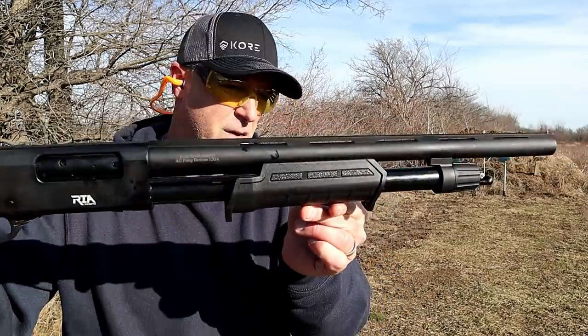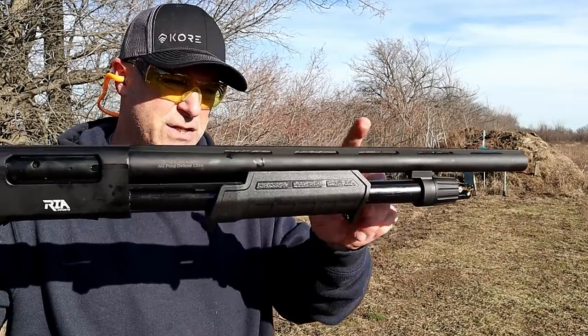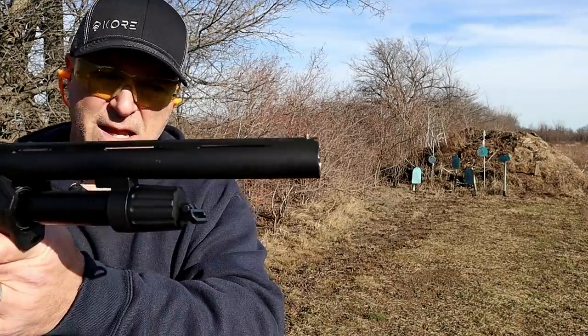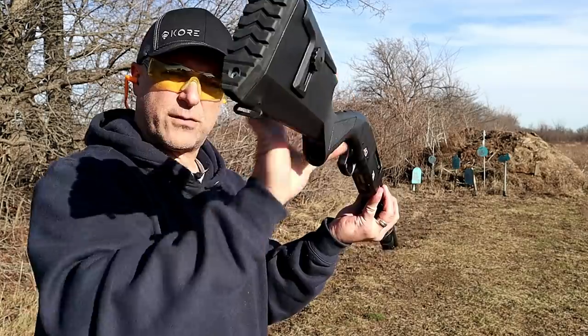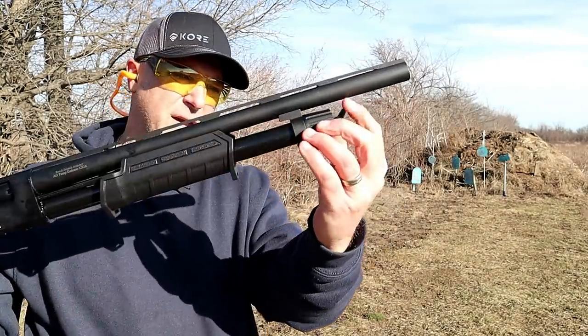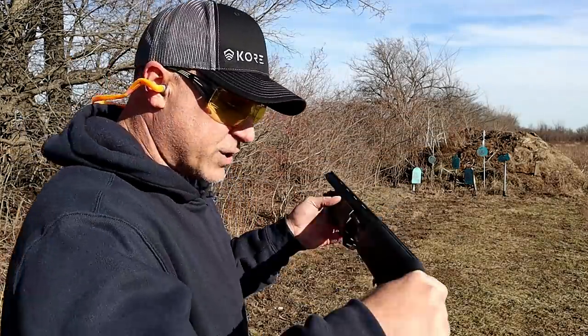Very nice hand guard — forend. Five rounds in the tube, 18 and a half inch ribbed barrel, and a gold bead front sight. It's a nice looking shotgun. It also has a sling mount and a swivel sling mount on the forend.